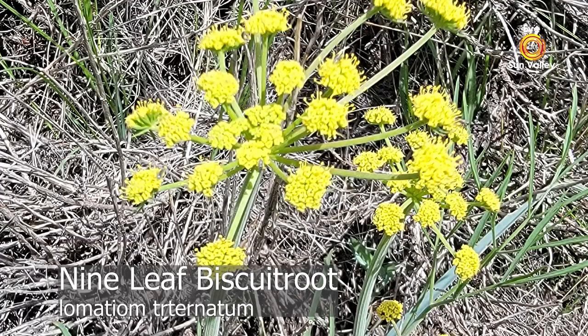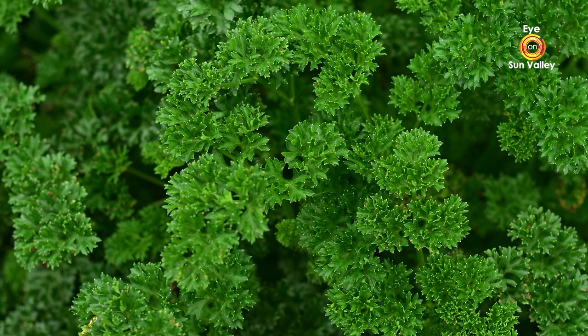This is one that I love to see in the spring. It's called the nine-leaf biscuit root, and I'll get back to why it's called a biscuit root. We're going to talk about a couple of its other relatives today. First, I'd like to tell you about the parsley family.